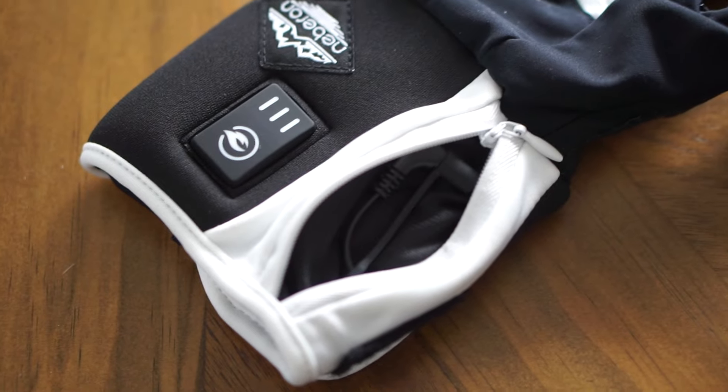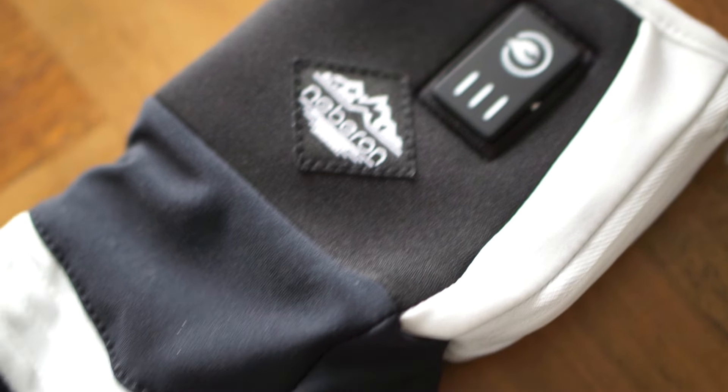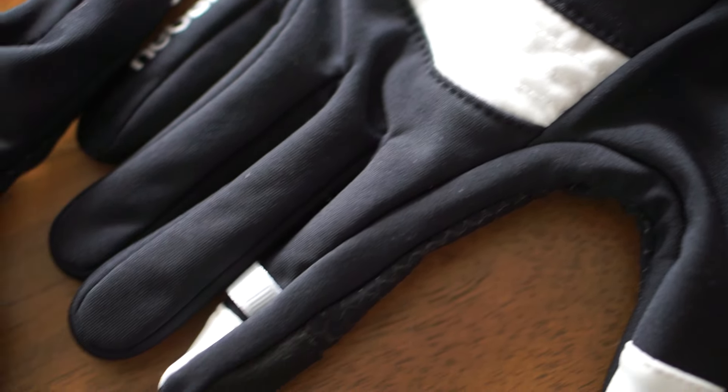These are also electric powered. They have a 7.6 volt battery in them. It's a five-finger glove, really snug fit, and a lot more flexible. The heat actually extends from the cuff to the second finger joint, so a great distribution of the heat.